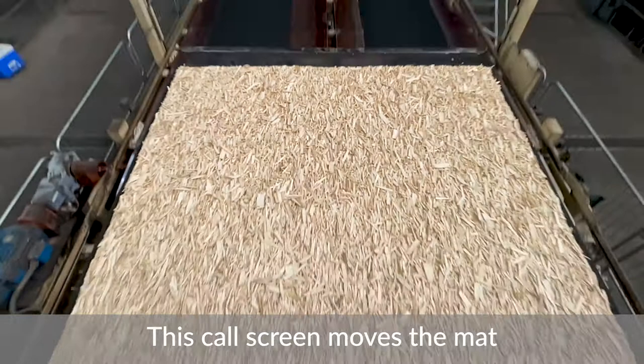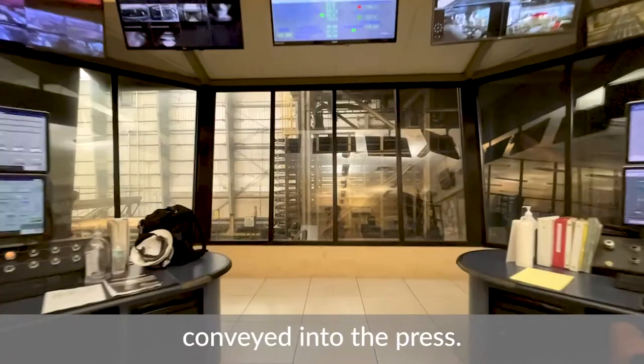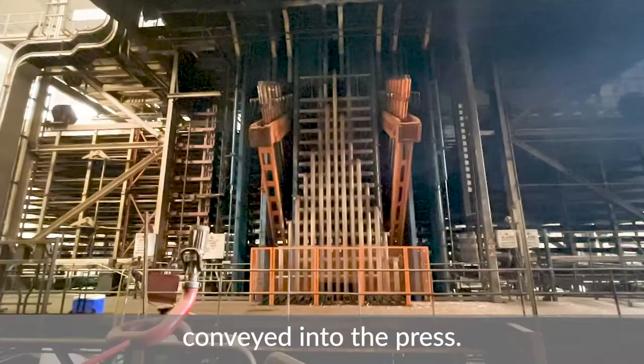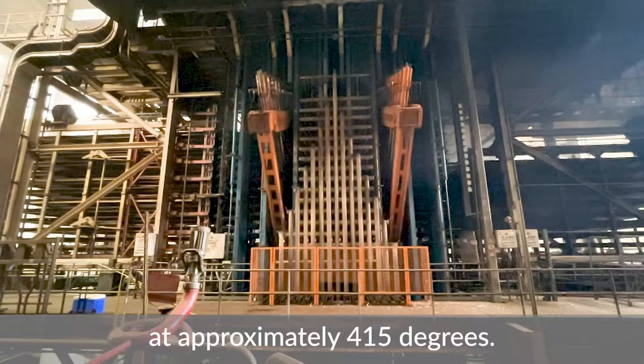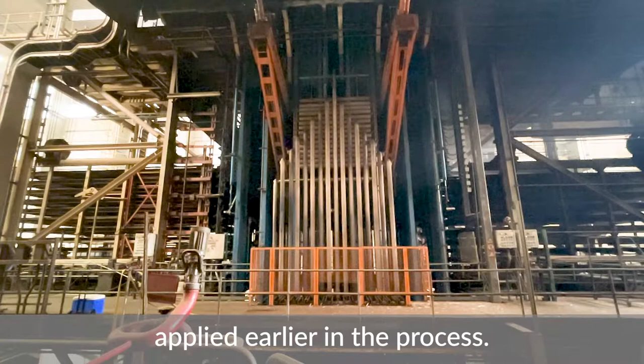Once the mat is cut to length, it is conveyed by a call screen, which moves the mat into the loader cage before it is pressed. When the press is ready, it opens and the mats are conveyed into the press. The press is heated by thermal oil at approximately 415 degrees, then closed by hydraulic force, and the heat cures the resin that was applied earlier in the process.